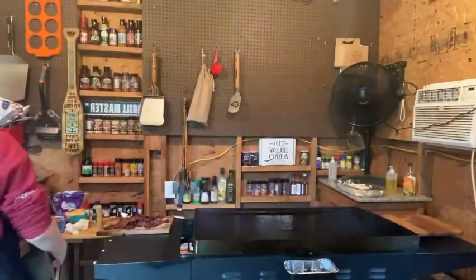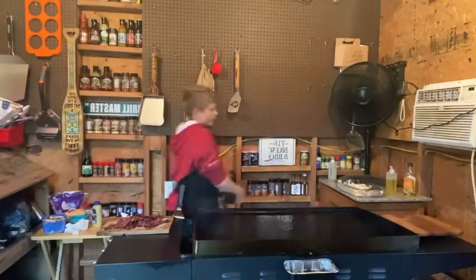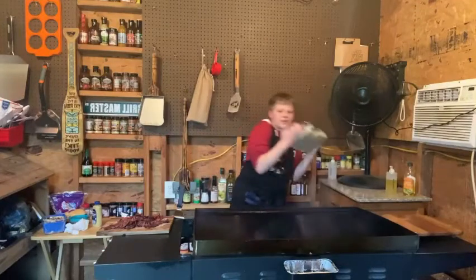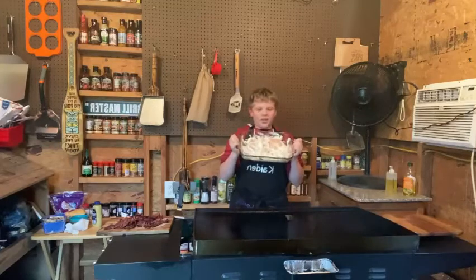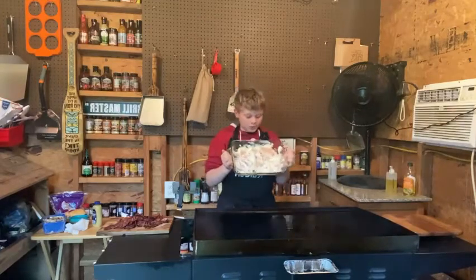What's up guys? Kid here today. We are making Blackstone Betty's Allison Spring Chicken. So we got our chicken here covered in Duke's Mayonnaise. Let's get cooking.